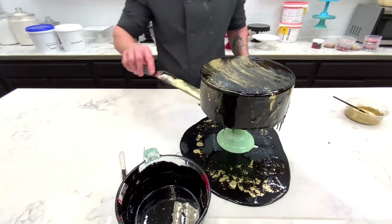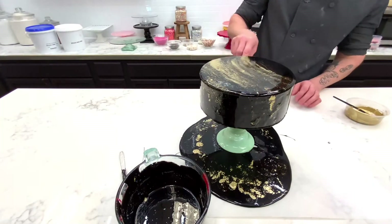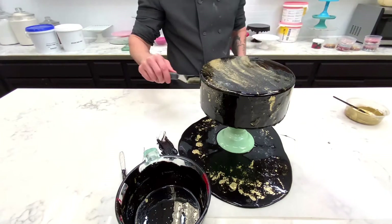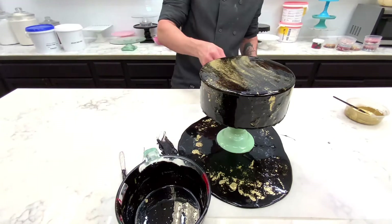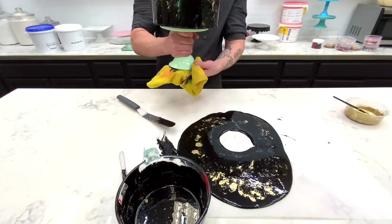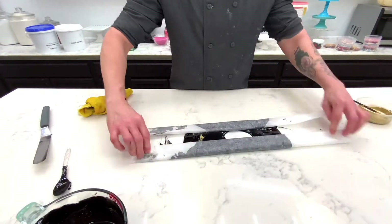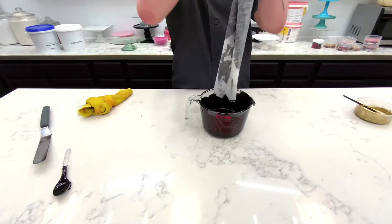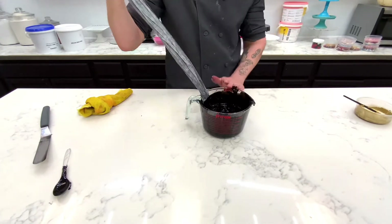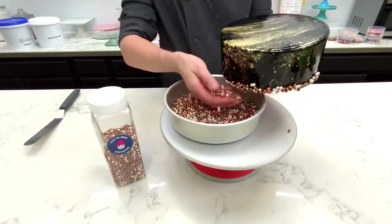I let it drip for a while and then I take my spatula and get all the goop off the bottom. You can do this on a glazing rack as well, but for camera it looks a lot better when it's elevated like this. The glaze will start to set immediately because the cake is cold, but I'm still going to get it in the fridge and let it cool completely. The best part about this glaze is that you can use it over and over — I just fold it up, pour it back in, and now I have more black glaze. It will have little tiny gold flecks in it, but I still think it looks pretty cool.